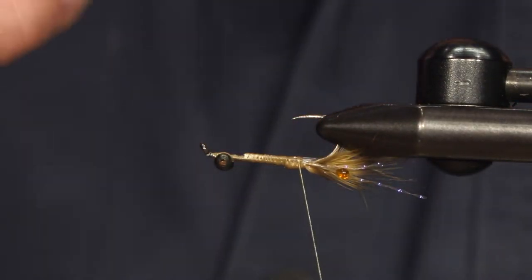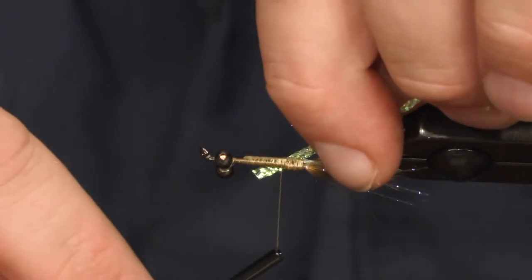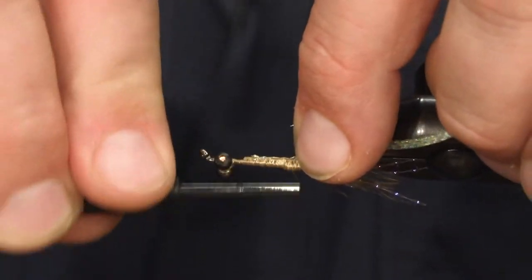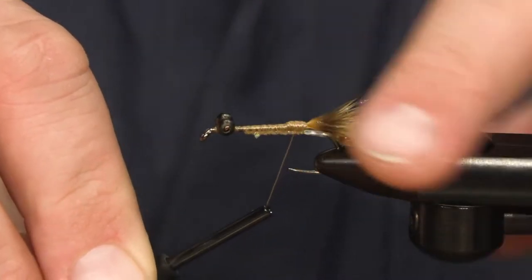Then we're going to take a piece of flat braid, just tie it in pointing back right on top, all the way back here. And then we're going to turn the hook.